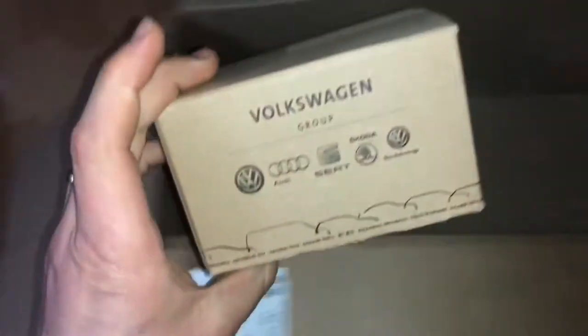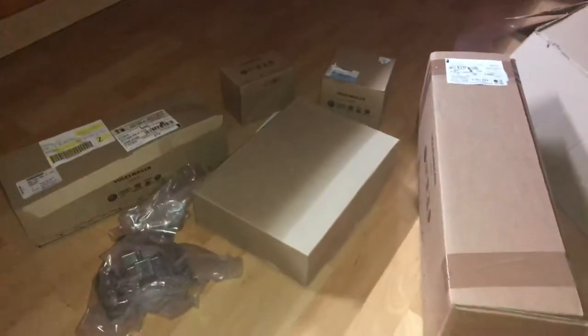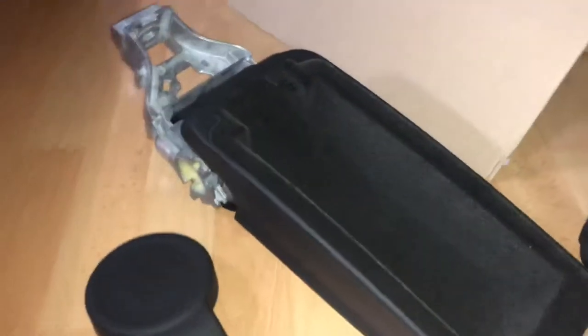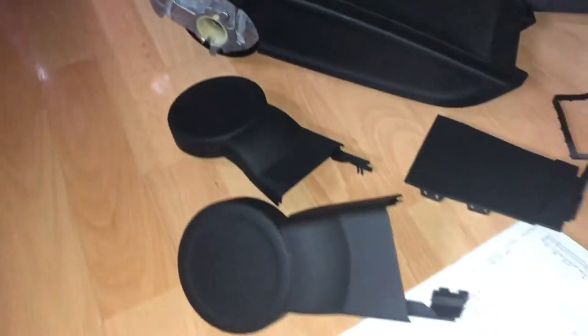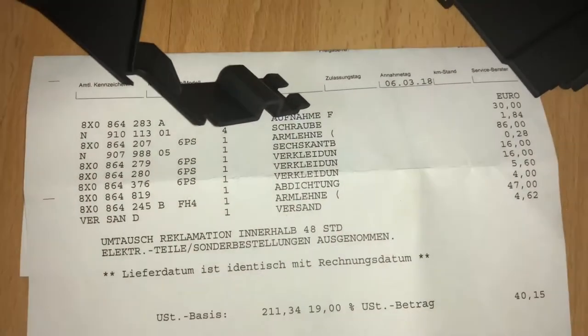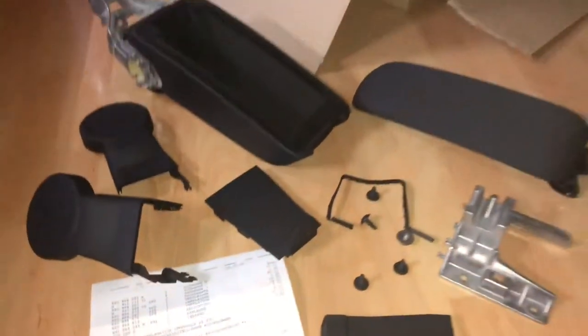This is a collection of different special parts you have to install or assemble yourself. In detail, this set contains one part number 8X0 866 428 3A, which is the hub.